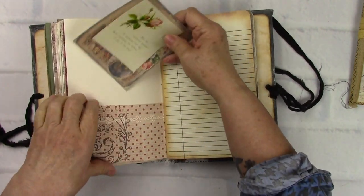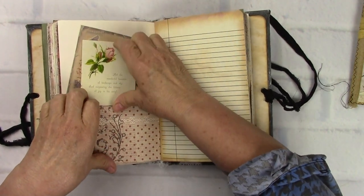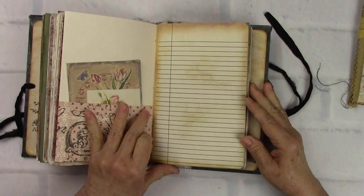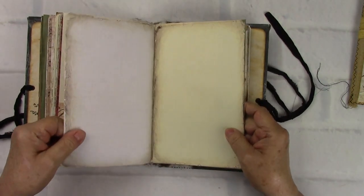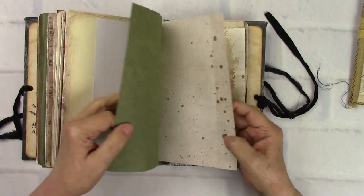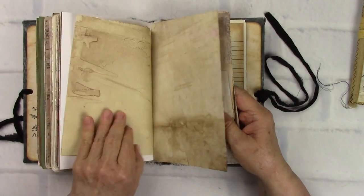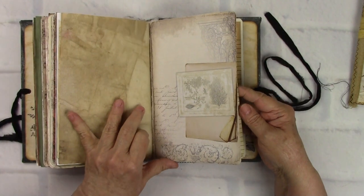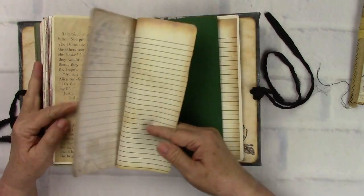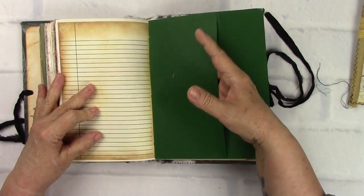I hope you enjoy every minute of it. You can tear up your bills, tear up anything and glue them down. People don't know what fun it is, how relaxing it is - and then you go back through and see something you've created and it just makes you feel so good. There's another big envelope here.